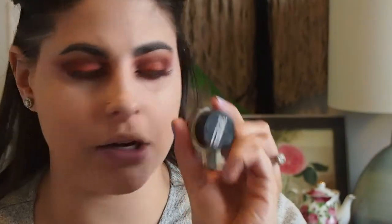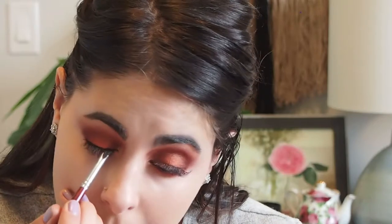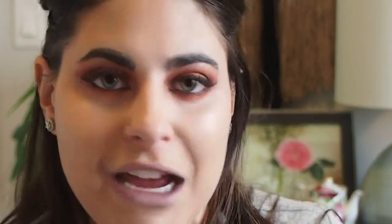She went in with Inglot gel liner number 77 to add a little wing. I don't have the Inglot gel liner, but I have the Maybelline Eye Studio gel liner in Blackest Black, so I'm using that instead. She finished with some falsies and applied her Cokie Volume and Length Mascara — and boom, the eyes are done. I won't be applying false lashes today as I already have lash extensions, so I'm just applying a little mascara to my lower lash line.